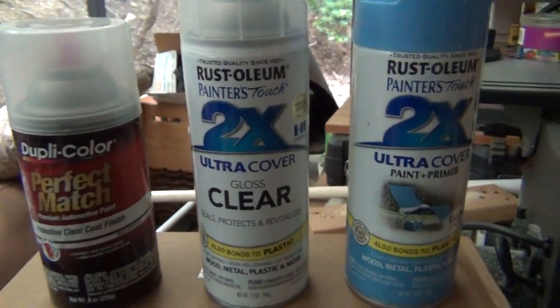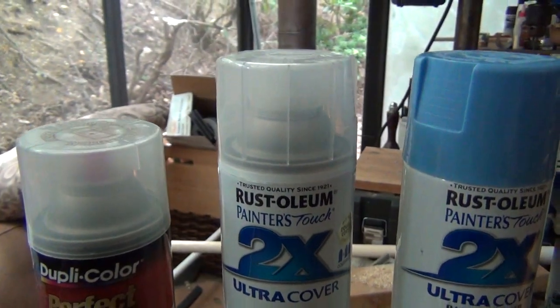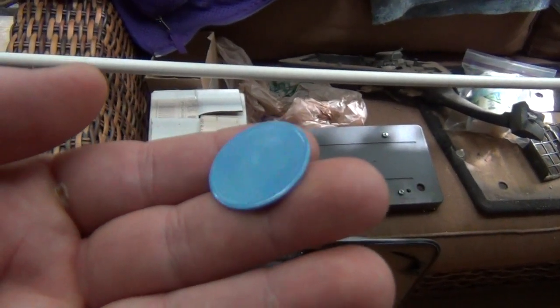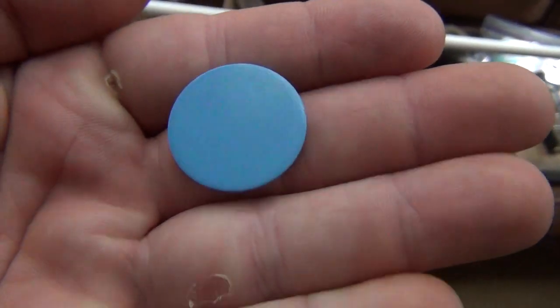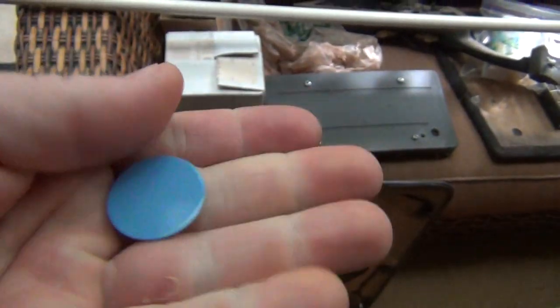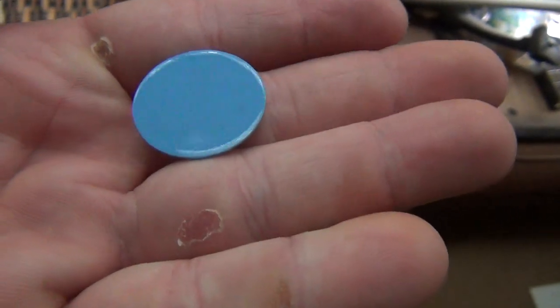And here is — with the gloss coat, the clear coat — here is when it works. Here's the matte finish before the clear coat, and then here is with the clear coat, nice and shiny.